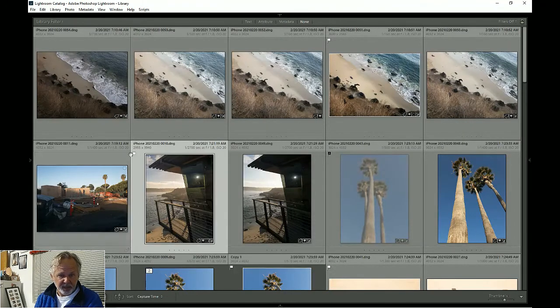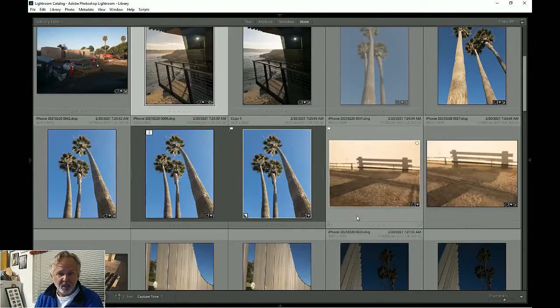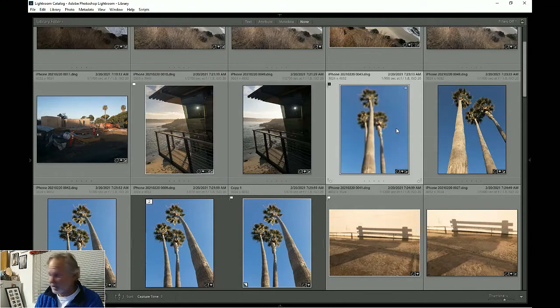I'll flag that one. Then I've got this next shot — notice this tree is blurry. I take blurry pictures too. So that one's going to get deleted; it gets the X in the corner.